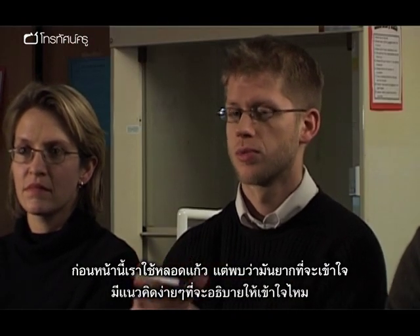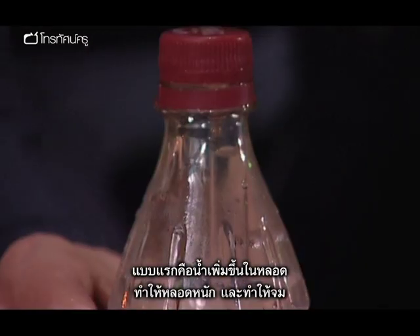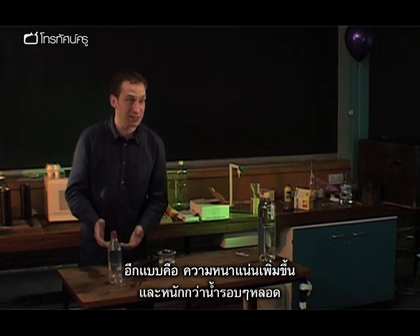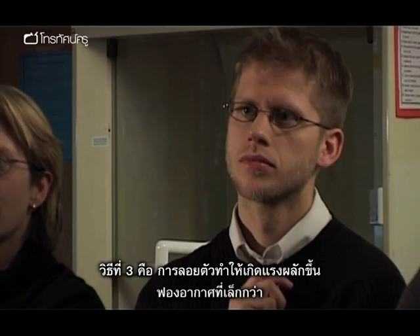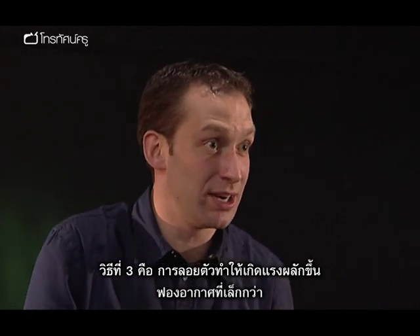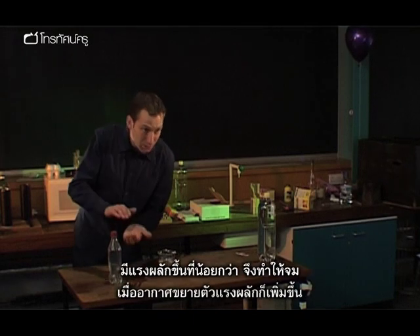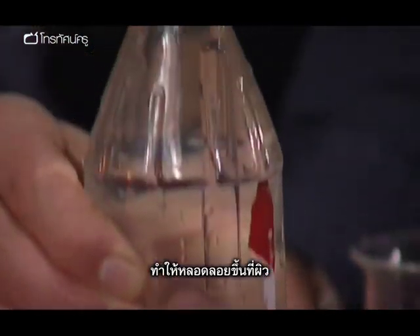Explaining the principle can sometimes be quite complicated. There are two or three ways to talk about it. The first is that as more water enters the tube, the tube becomes heavier and therefore sinks. Another way is to talk about the average density of the tube — as more water goes in, the average density increases so it becomes heavier than the water around it. It depends on the class. A third possibility is to talk about the air inside providing buoyancy and up-thrust: with a smaller bubble there's less up-thrust, so the object sinks; as you allow the air to expand, there's more up-thrust, so it rises to the surface.